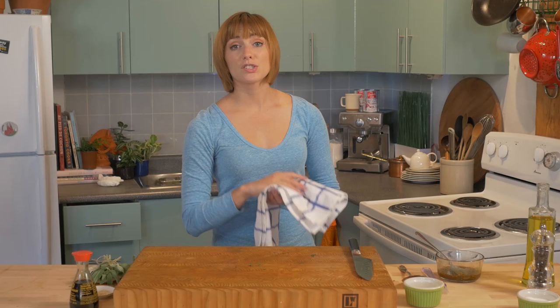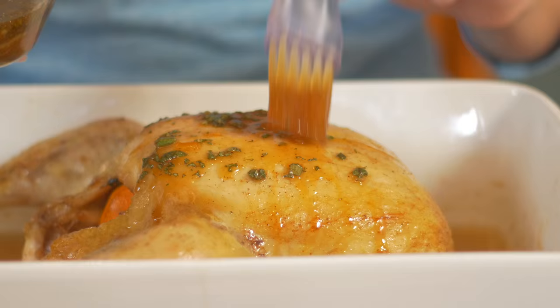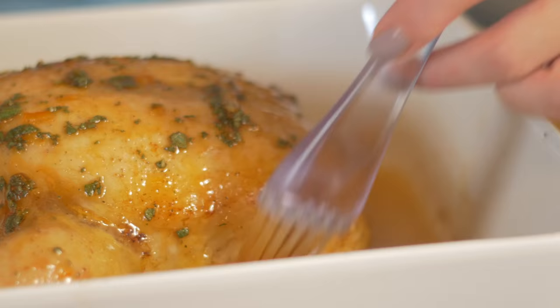We're about at our halfway mark, and I want to baste the chicken — that's gonna make sure that the skin is super crispy. Now I'm gonna cover her in the glaze. Then she's got about 15 minutes left in the oven. The reason I've waited to put on the glaze is because if you put it on too early, the sugar in the marmalade is gonna burn.